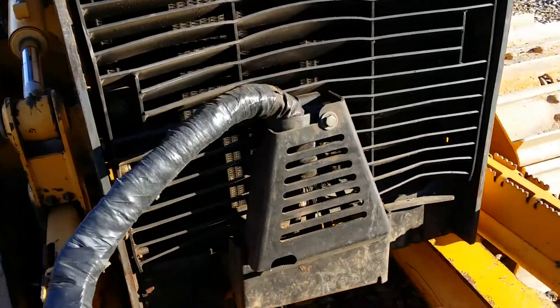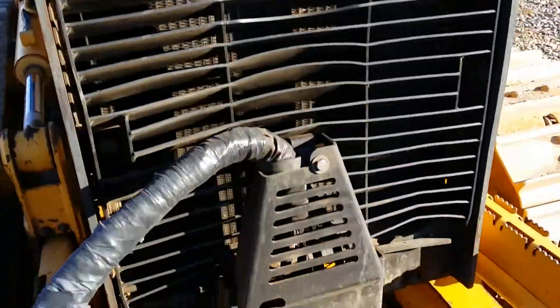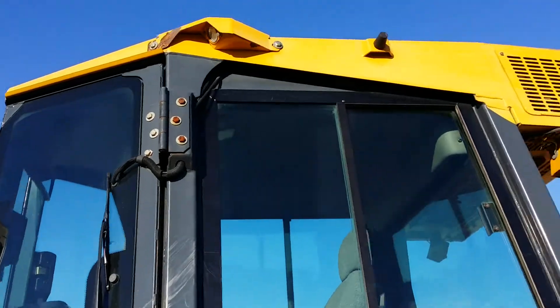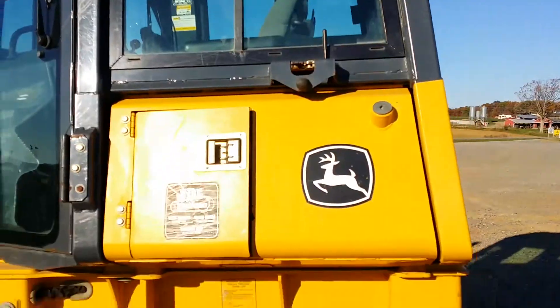The front grill has bent in a little bit but it's not bad. The sheet metal on this machine is in nice condition. All the glass is in the cab as you can see here.